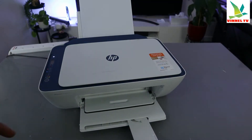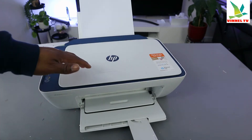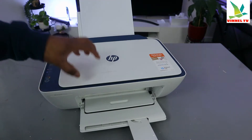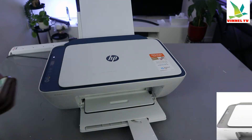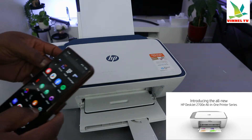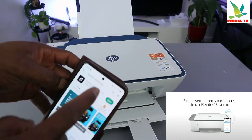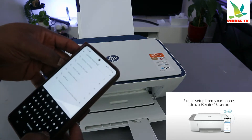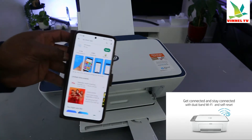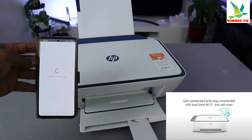Hey guys, I hope you are doing well. This is the HP DeskJet 2721. I'm going to show you how to connect this printer to a Wi-Fi network with a mobile device. To do this, you need to first go to your Play Store, download the HP Smart app. Click it open.